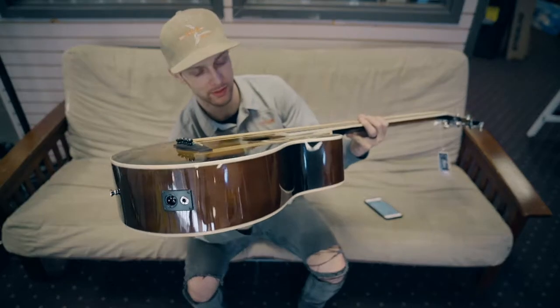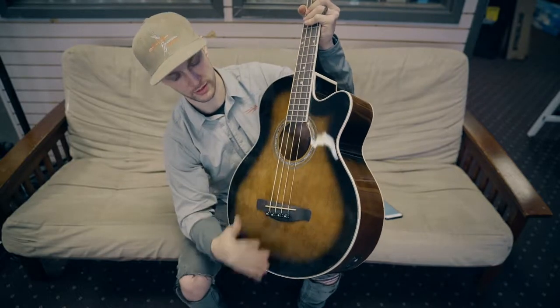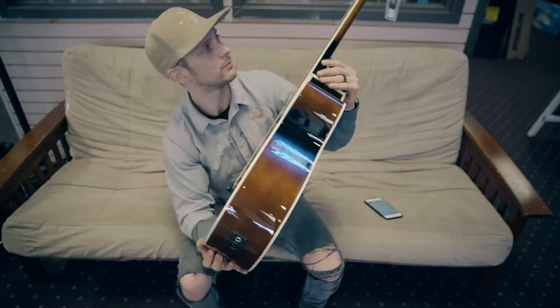What's up guys? Mark from Spots Music Center here. Got an Ibanez AEB10 Acoustic Electric Bass Guitar here — just landed. Pretty stoked.